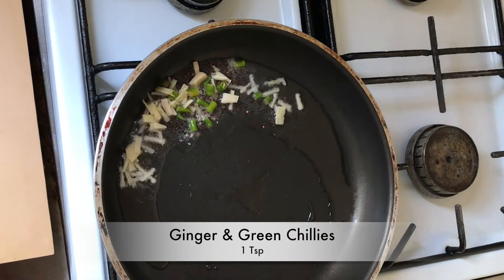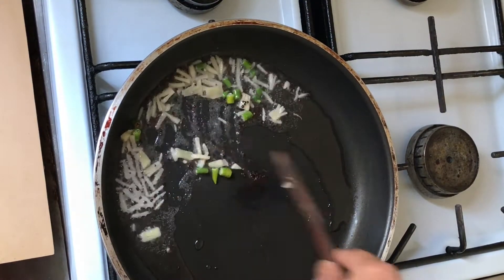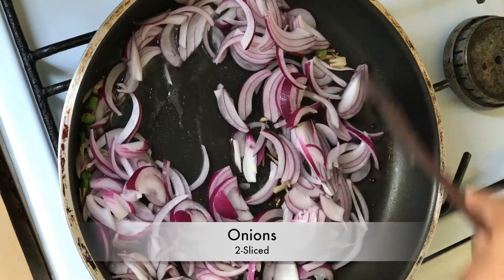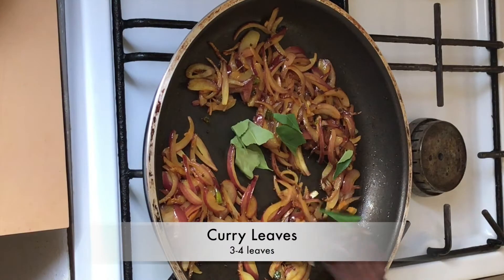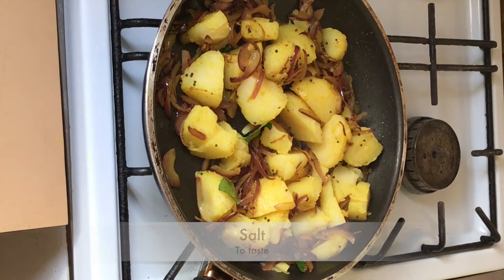Add a spoon of chopped ginger and green chillies. Mix it well and add 2 small slices of onion. Add half a teaspoon of turmeric, some curry leaves, and 3-4 boiled potatoes. Add salt to taste.